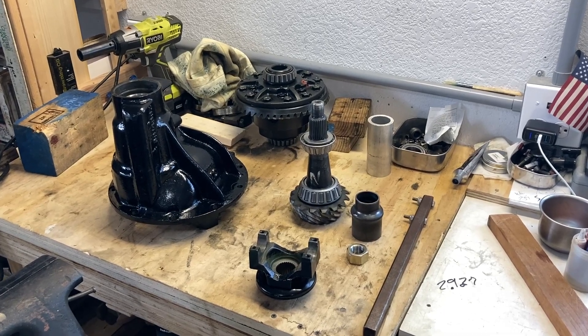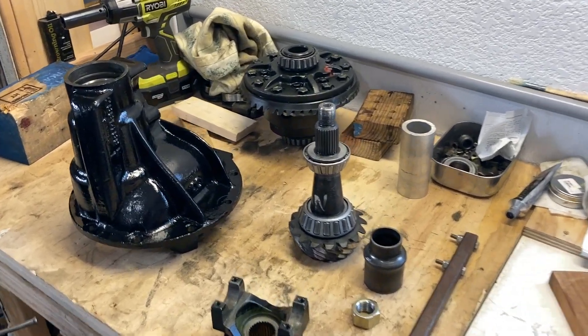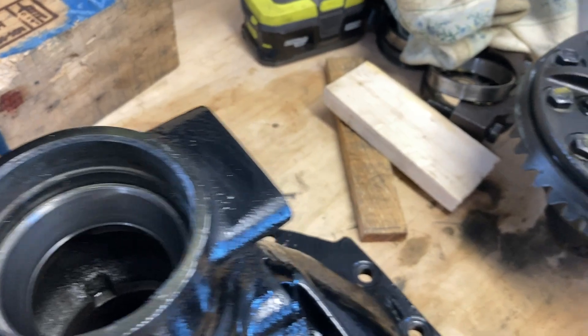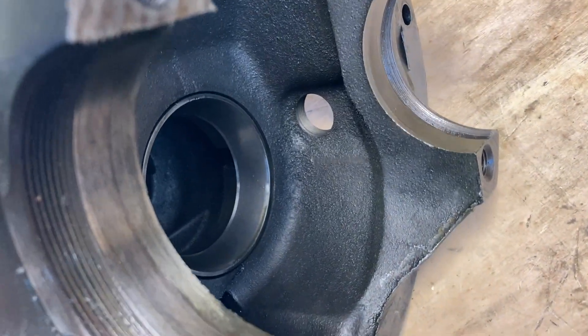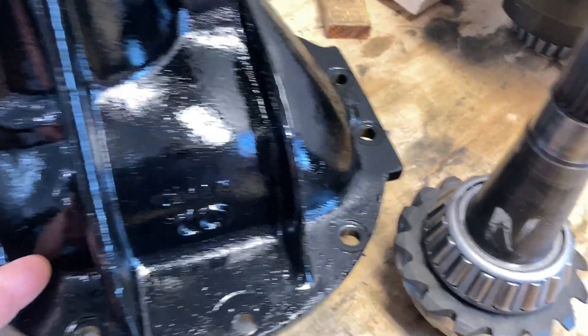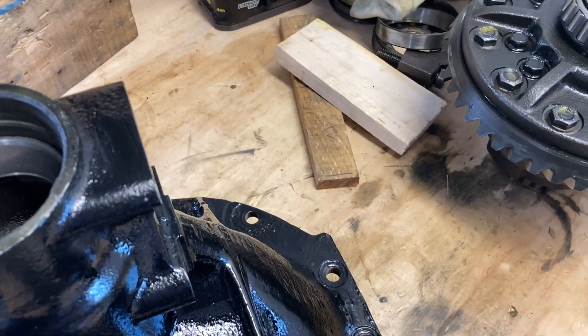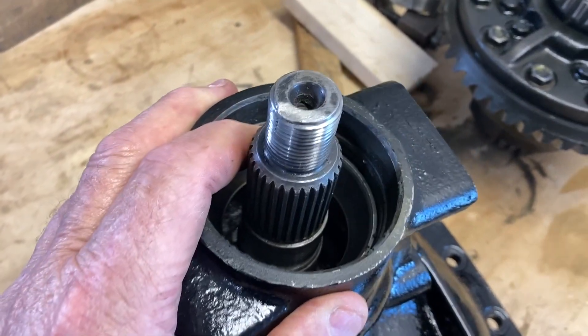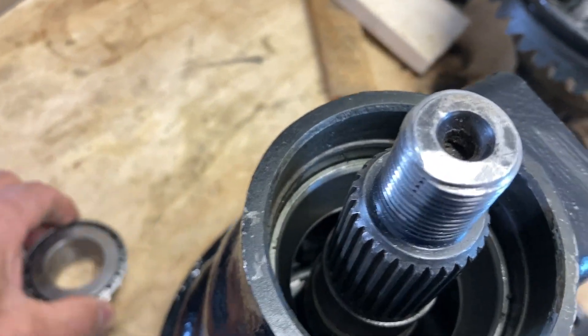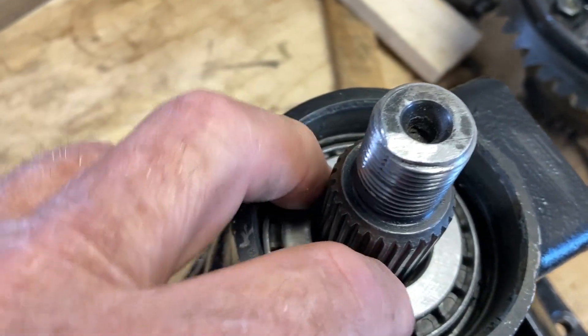I've got the differential apart and I'll show you how this all works. In the case there's a race on this side for one bearing, and on the inside there's another race for another bearing. The pinion shaft goes through the case so that this bearing sits on the inside of the case. The pinion comes from the bottom of the case - one bearing rests on the race on the inside, and then there's another bearing that goes over the top.